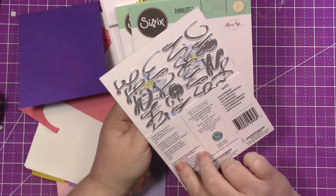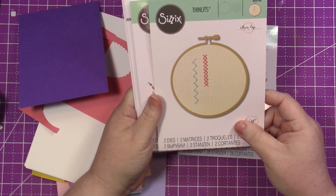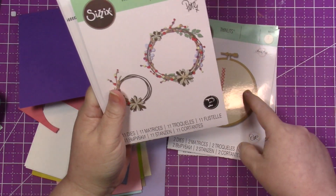Hi there everyone, it's Misty here. Welcome back to the scrapbookpal.com YouTube channel for another project with me today.